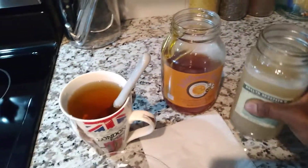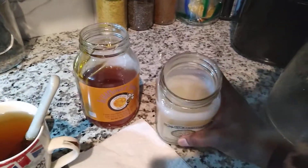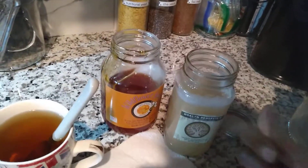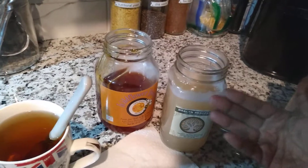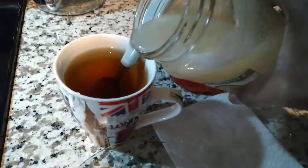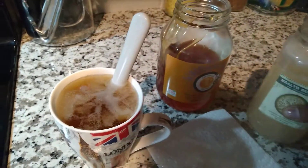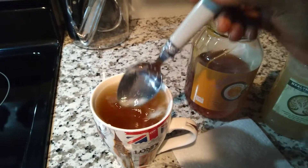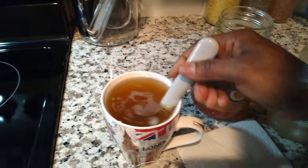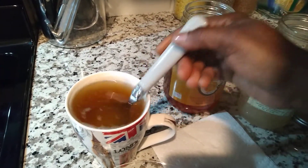Now I'm going to pour some of my CMOS in. I made this batch just for me — normally CMOS gel is thicker and has more of a gelatin texture, but because I'm using it for tea and drinks, I made it really loose, as you can see. You can't overdose on CMOS, so whatever amount you put in is fine — a couple of tablespoons of the gel is good. It's really simple, just one-two-three.